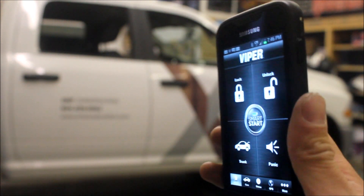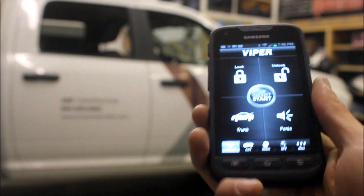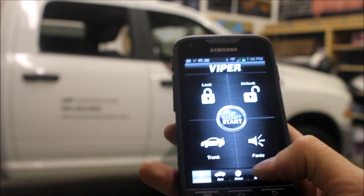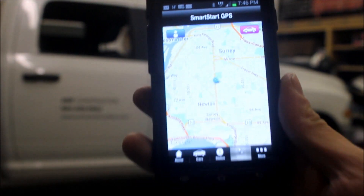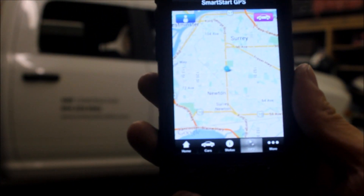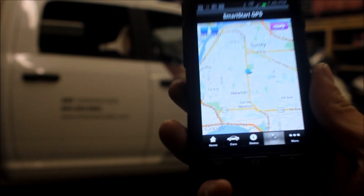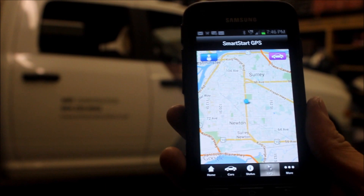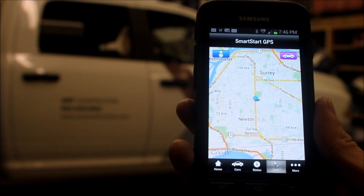Besides locking and unlocking and remote starting the vehicle from virtually anywhere in the world — as long as you have cell phone reception on the phone and on your vehicle — we can also do this cool little thing with the premium service from Viper SmartStart. It is GPS tracking. You can see here we are at our Vision store in the Surrey area in British Columbia. You can also do geofencing, so we can be notified if the vehicle enters or exits an area.